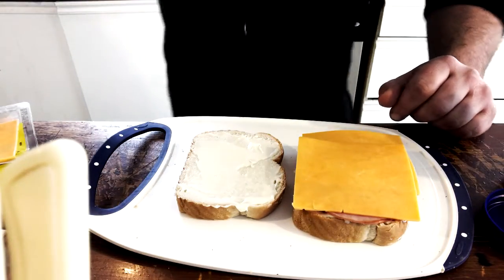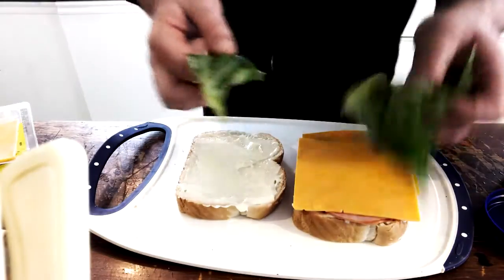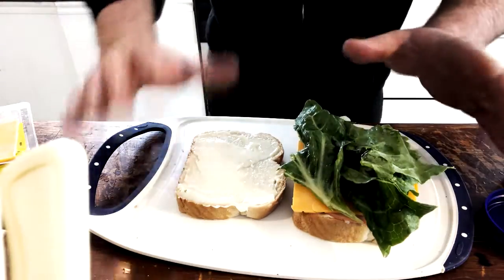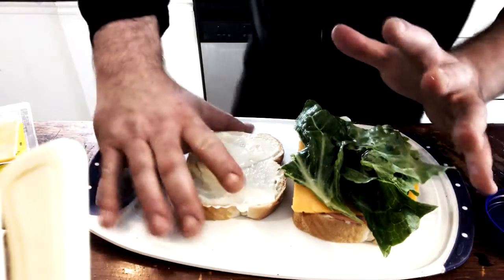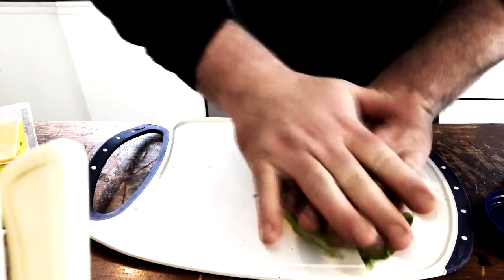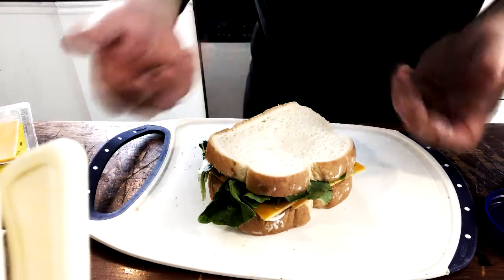Last but not least, we have our lettuce — the green little friend right there. We just place two leaves on there to keep it simple. We're not making a crazy, over-the-top sandwich, just a simple snack. So we're going to lay the top right there and give it a little press to make sure it doesn't fall apart.